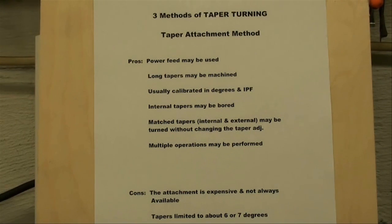The third and final method of turning a taper is the taper attachment method. I just recently built a taper attachment for my Atlas lathe, and that's what I'm going to show you in the demonstration here in a few minutes. The pros are that power feeds may be used when turning a taper, and long tapers may be machined depending on the capacity of the attachment that you have. The commercially made ones are usually calibrated in both degrees and inches per foot of taper. You can do internal tapers by boring — the work, of course, would have to be held in a three-jaw chuck.